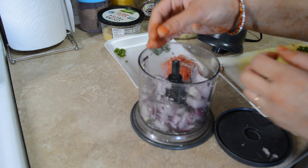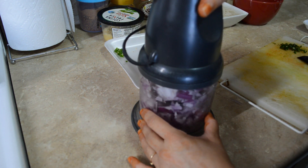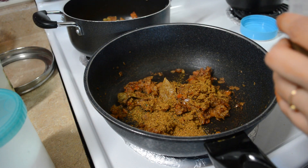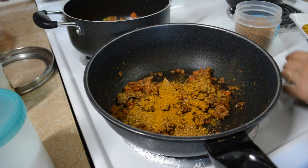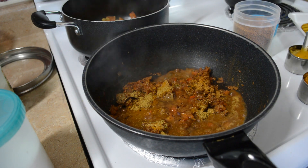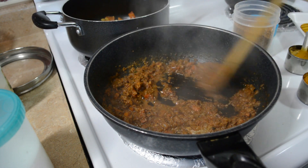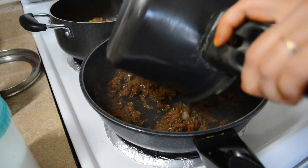Aur yaha pe ab baaki ki bachi apni pyaaz bhi chop kar lungi paneer lababdar ke liye. Aur dekhiye yaha pe onion aur tomato achhe se cook ho chuke hai, aur ab ismein mein saare masale daal dungi. To yaha pe mein daal rahi hoon chole masala around one and a half teaspoon, uske baad mein coriander powder aur kitchen king masala daal dungi, just half half teaspoon. Aur masale bohot hi barik hote hai, bohot jaldi jal jaate hai, isse liye aap thoda sa ismein paani daal dein jisse ki masale jo hai woh evenly cook ho aur jalein bhi na. To dekhiye 2-3 minute mein masale achhe se cook ho chuke hai. Aur ab mein iske andar apna chole bhi add kar dungi.